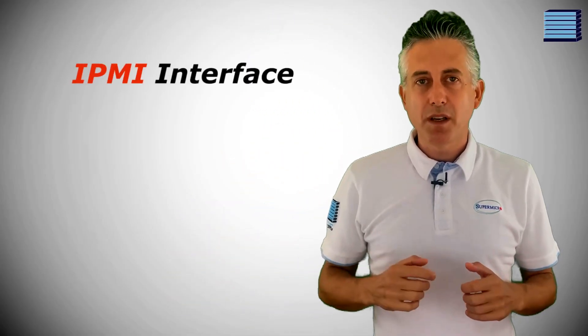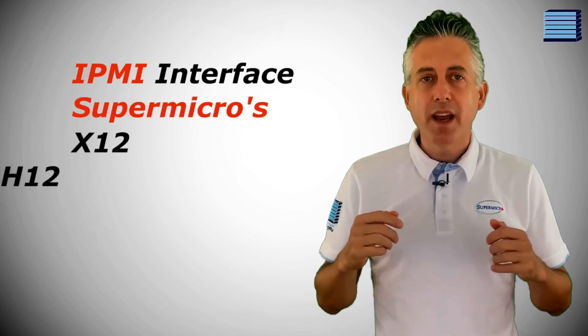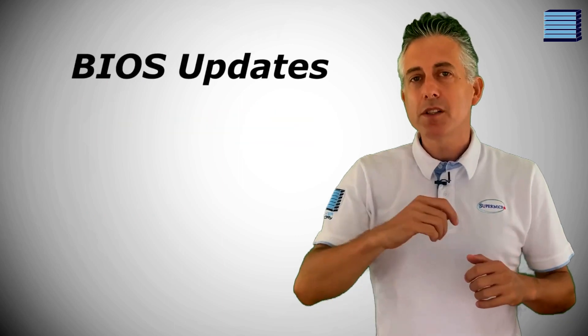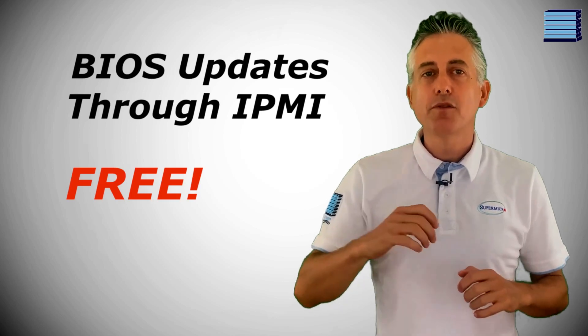Today we're taking a quick first look into the updated IPMI interface that's shipping out with Supermicro's brand new X12 and H12 motherboards. We've also got big news — with this update, BIOS updates through IPMI are completely free and no longer require an out-of-band license.